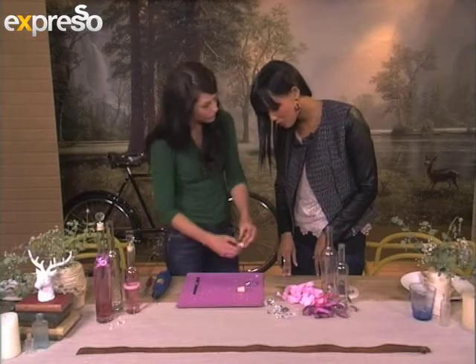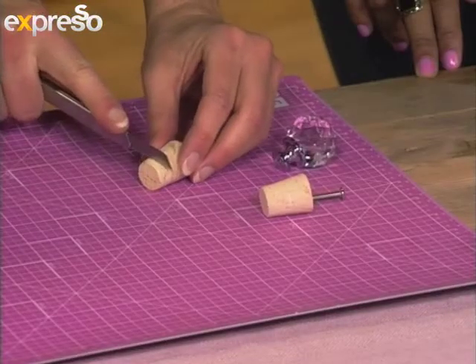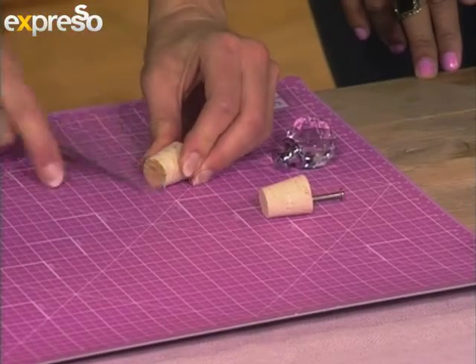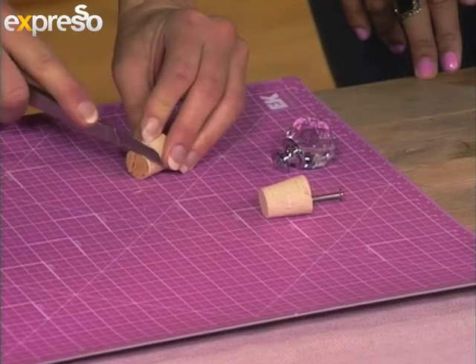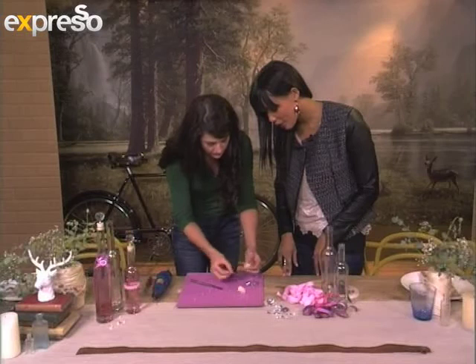We cut it shorter so the screw will fit in, and the screw should be able to stick out a little bit at the top. You need to be careful because we're working with quite sharp materials, but fortunately cork cuts quite easily. We've cut it shorter so the screw should stick out a little bit at the top.